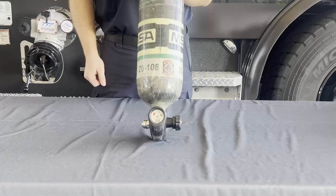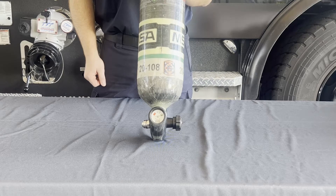West Metro's SOG states when the bottles are being checked, if the pressure is less than 4300 PSI, cylinders will be refilled to 4500 PSI.